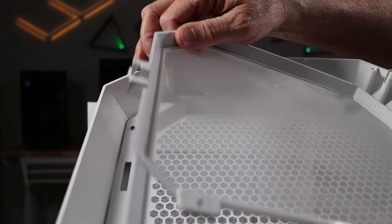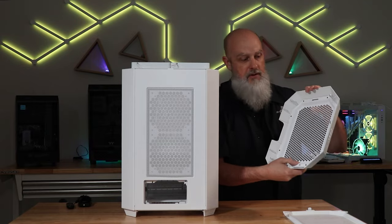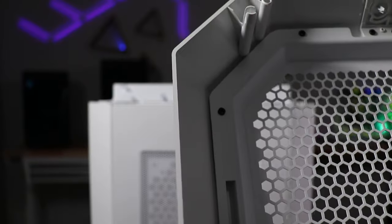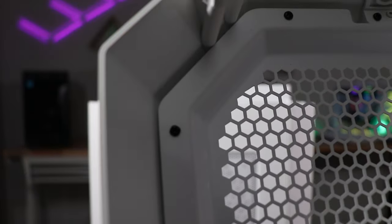The top cover itself is plastic around the shroud, but there is a metal piece in here, which might be good if you're looking to paint things or do some sort of mods. You can remove this top metal piece — it's not really designed to be removed, but you could. There's a number of screws around the perimeter of that.